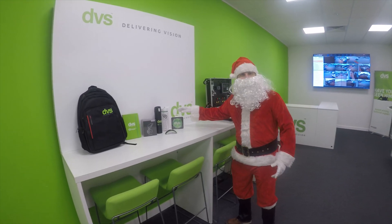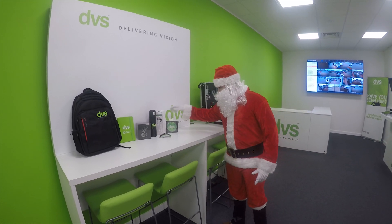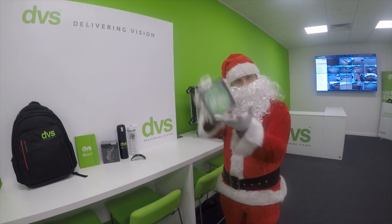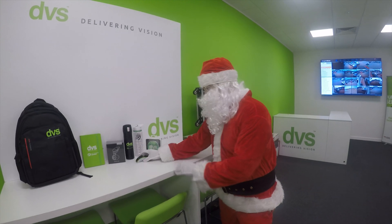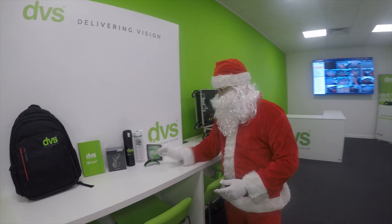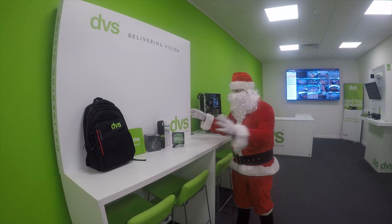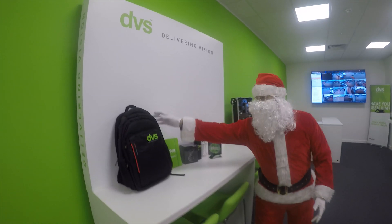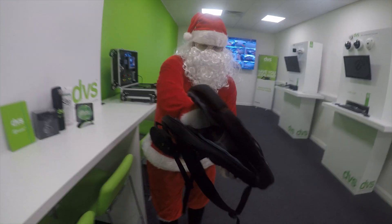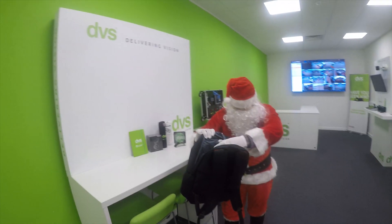Since the last time we did this video, we've added a couple more prizes: a DVS wireless charger, a power bank, and a DVS wireless mouse. All the nice girls and boys have been entered into this lovely prize competition — everyone's names have been put into this bag.